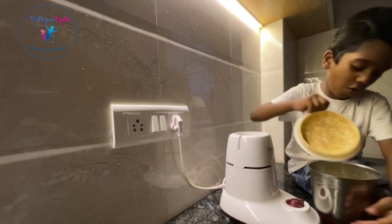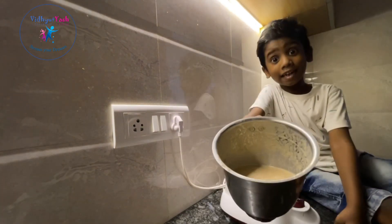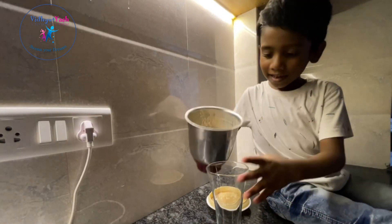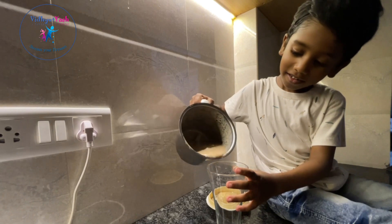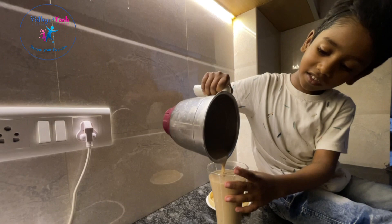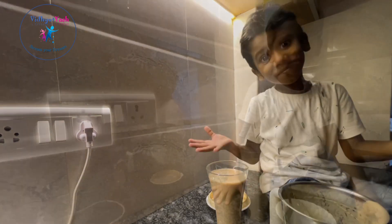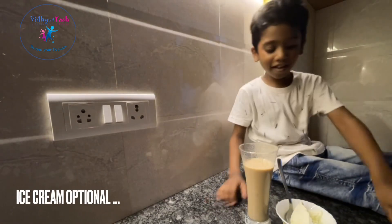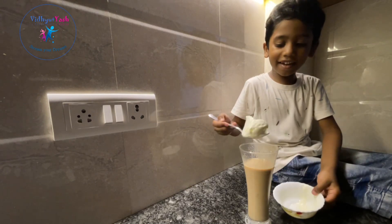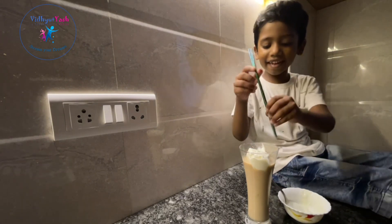Oh my gosh, look at that — the chiku milkshake is ready! Take a glass and pour it in. Before adding the straw, I like to put the vanilla ice cream in it. Then put the straw.